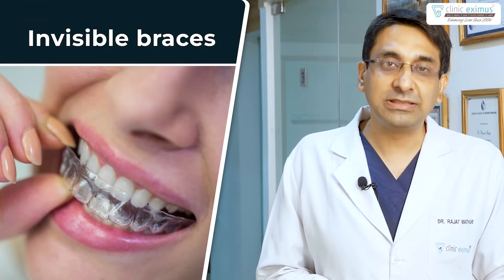The right answer for this gentleman was invisible braces. Now, what are invisible braces? How is it possible that they are invisible? I'll explain everything to you in this video.